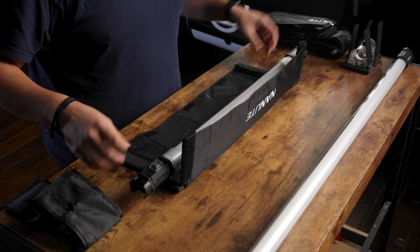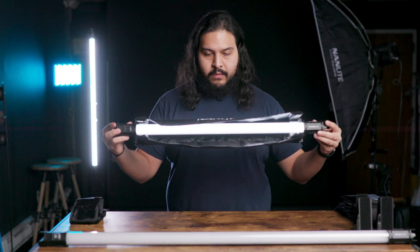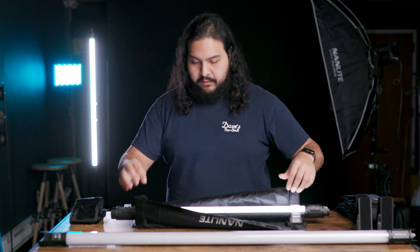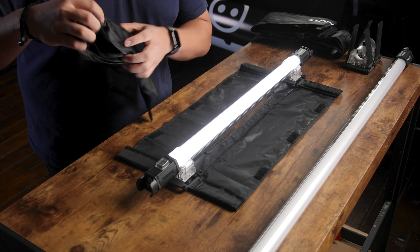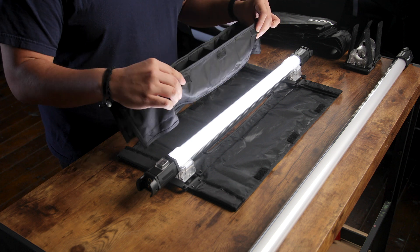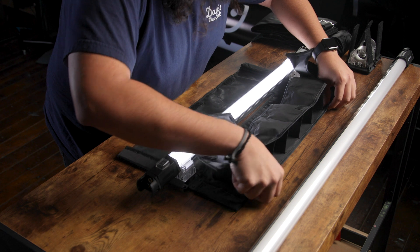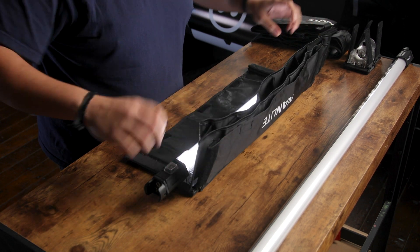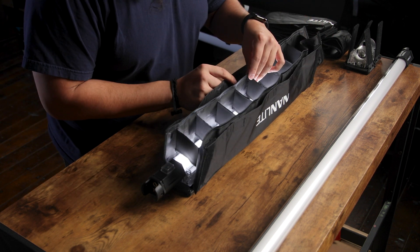Now that has our barn door set up already. If you want to use it like this, you're more than welcome to. But we're going to add the grid to it as well. The way I like to do this is I lay the barn doors flat and then open up my grid. Make sure that the Velcro is lining up with the top part of the Velcro on the barn door, then align this side and press down. So that one side's set up, then I fold this upwards, as well as this side over here, and then align the other side with the Velcro.